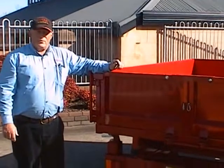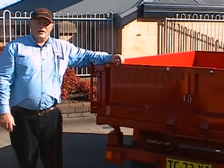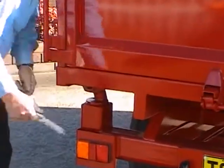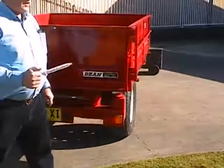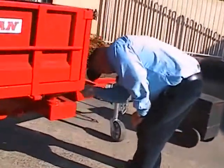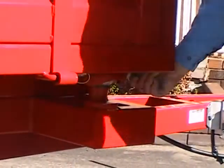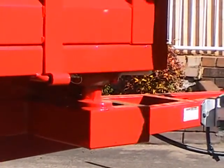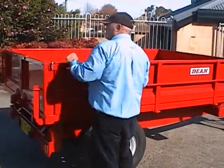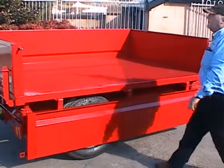At present the trailer is set up for rear tipping, as I previously demonstrated. To convert it to side tipping, there's a simple action of removing one of the rear pins. In this case, we'll take this one here, remove this pin with its locking pin, take it to the front, and insert it into the front coupling. Drop the sides, and now it's ready to side tip.